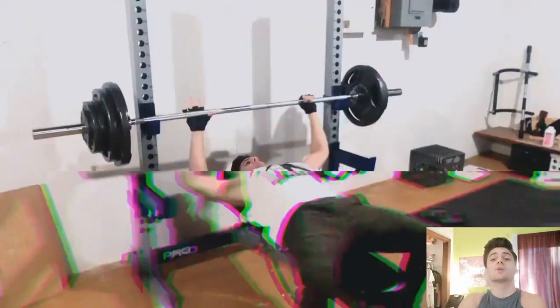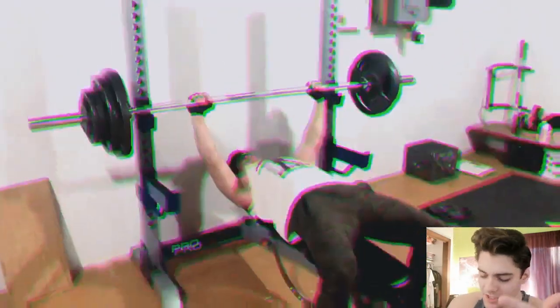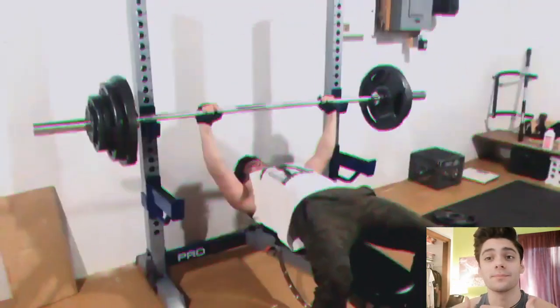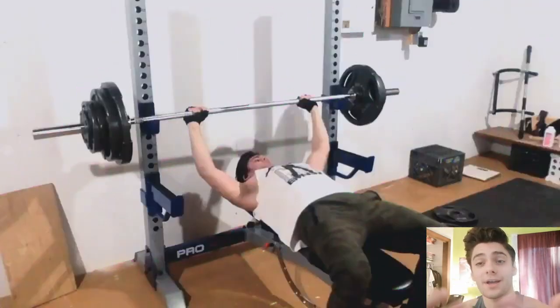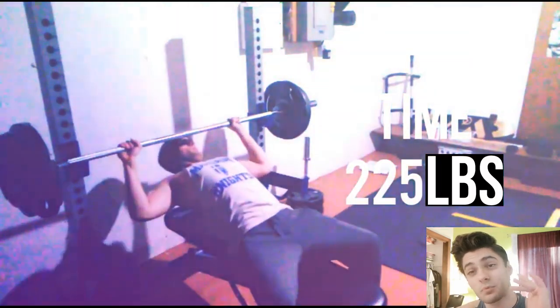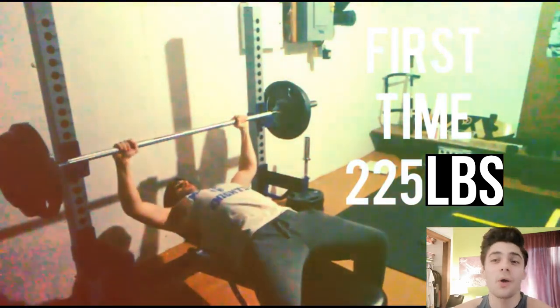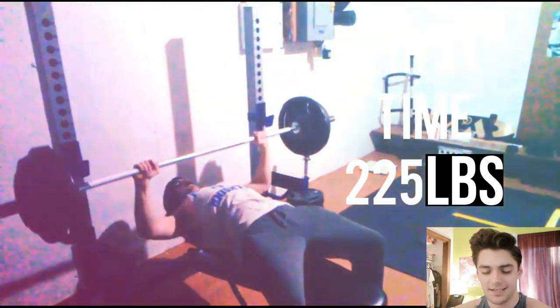What's up guys, today we're gonna do a cool video — it's gonna be how not to bench like a loser. I feel qualified to tell people how not to bench like a loser because I've just now graduated from not benching like a complete loser to benching like an intermediate. So without further ado, let's get into it.